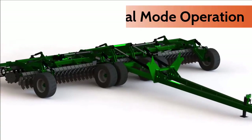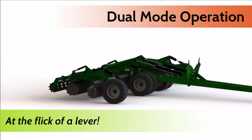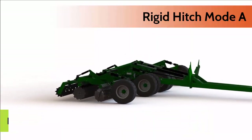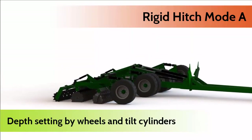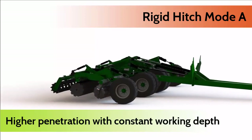One of the many Speed Tiller Power Flex features is its dual mode operation. When set in Mode A, the rear discs are held at constant working depth for greater penetration and more effective mulching in heavy trash.